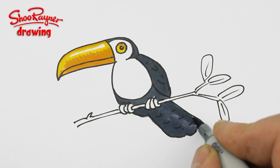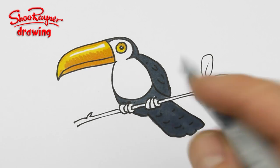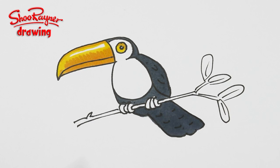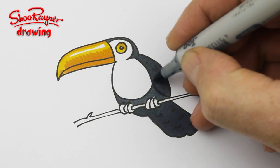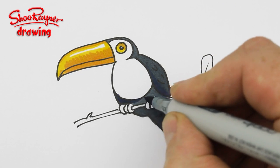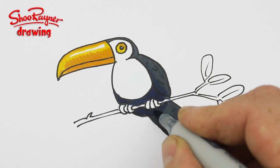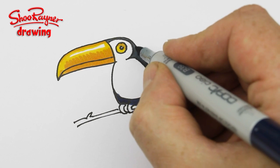These Copic pens have got this lovely brush at one end, and then at the other end they have the standard marker pen, which I rarely use. I could do with a Copic pen that's just brushes. Then here I'm using a colour called Prussian blue, just to kind of give it a bit of body and a bit of 3D. I'm going to do that around there like that, and then maybe in there a bit.